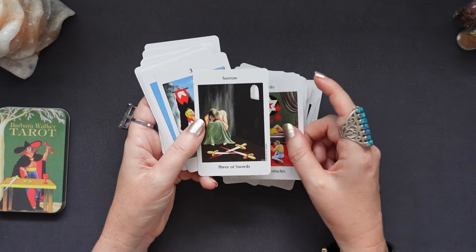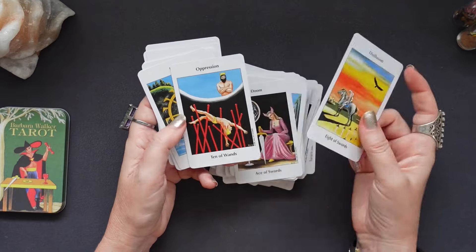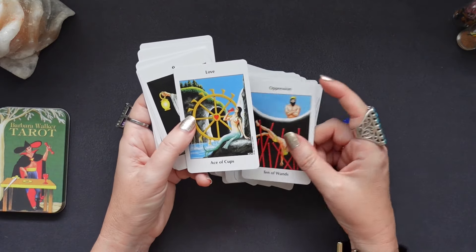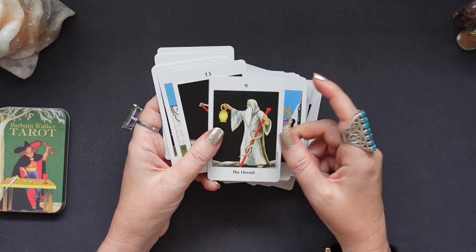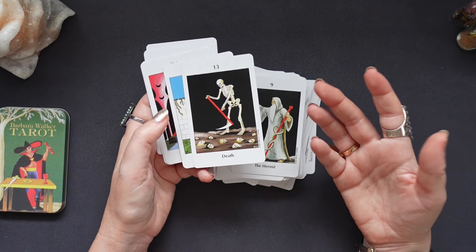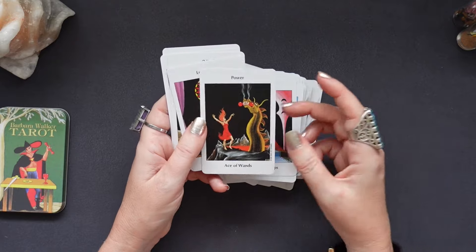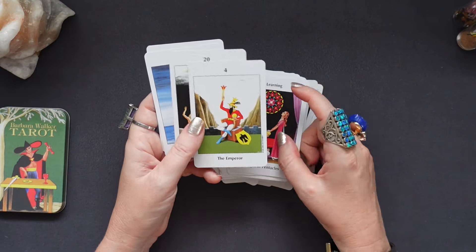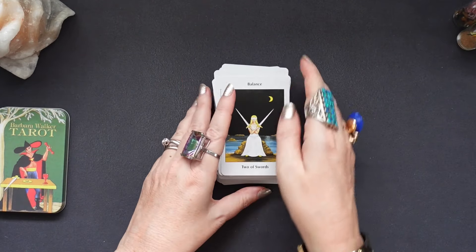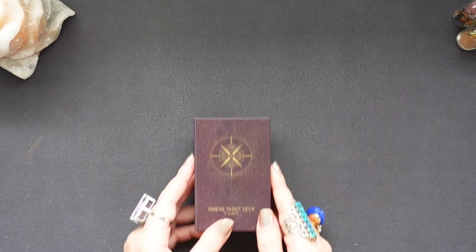The Ten of Pentacles looks almost as if she were making a wheel of stars out of her guts — and I'm sure that wasn't the intention, but then again it is Barbara Walker, so maybe it was. In spite of the fact that it kicks you in the bum, it is also one of the decks I have that is very, very clear — one of the sharpest shooters I've got. I take it with me when I travel.